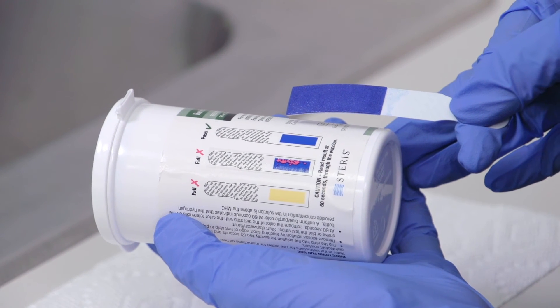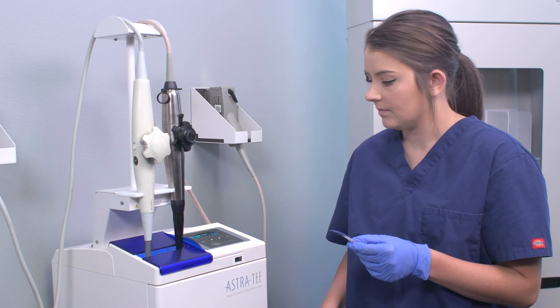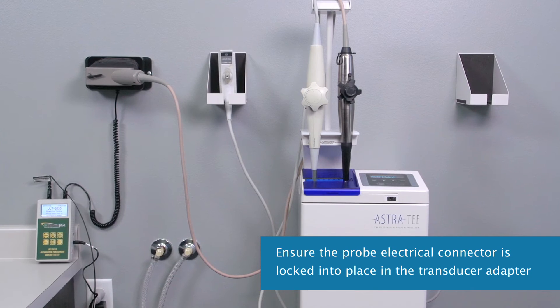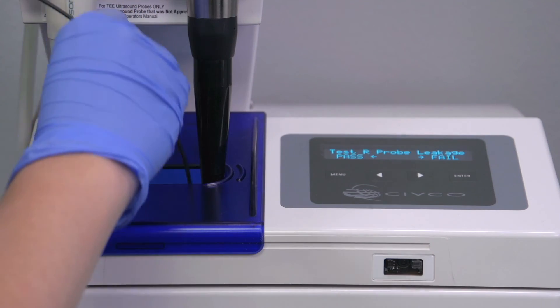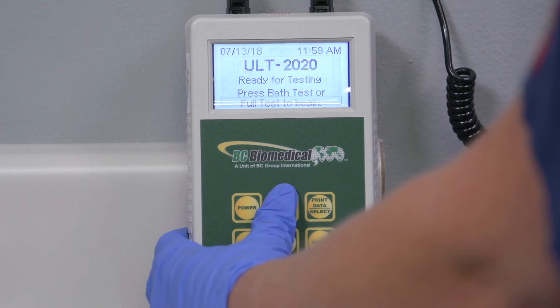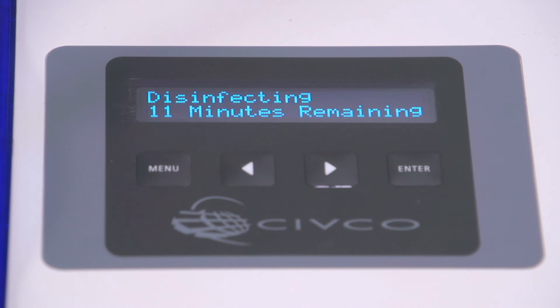Compare the strip to the bottle chart. The display shows whether the MRC test passes or fails. After pressing the pass arrow, it is time to perform the TEE probe electrical leak test — for Astra TEE users only. Make sure the probe electrical connector is locked into place in the transducer adapter. Next, insert the conductivity probe into the chamber and select Full Test on the leak tester. Observe the leak test result on the leak tester display and enter the result by selecting the Pass or Fail button.